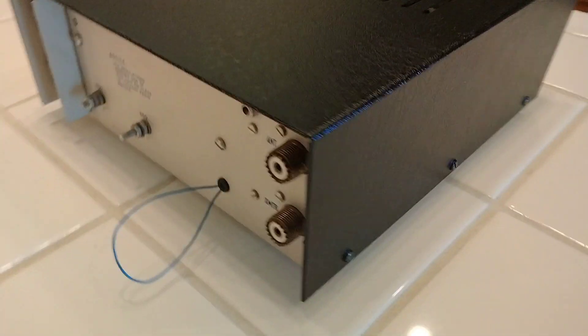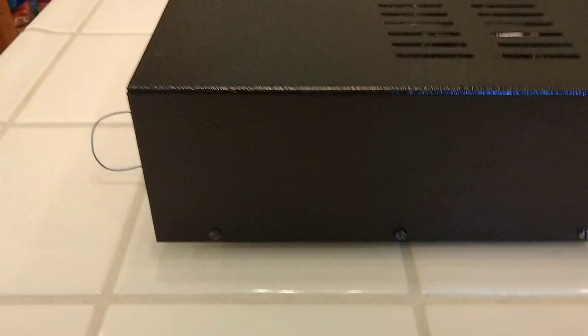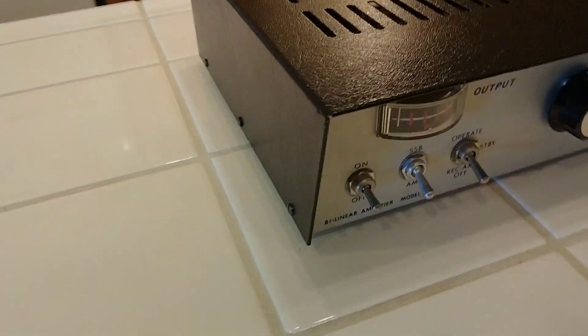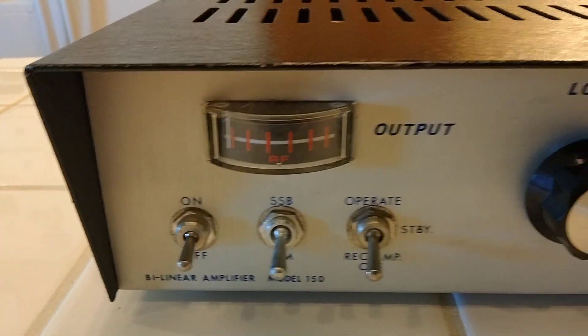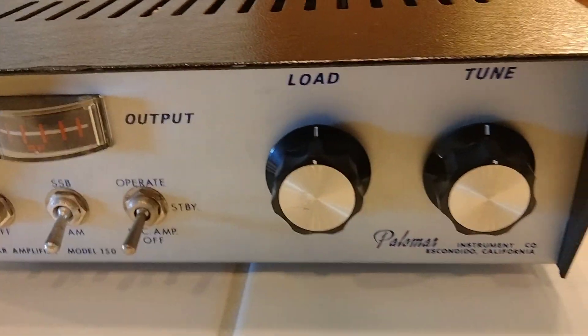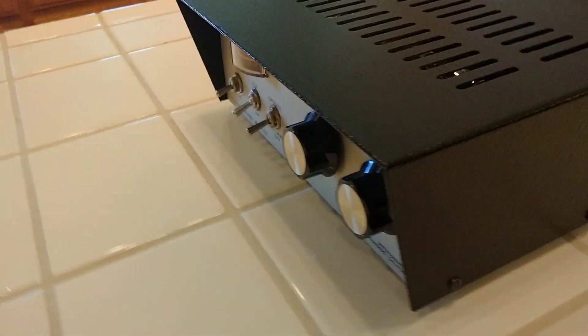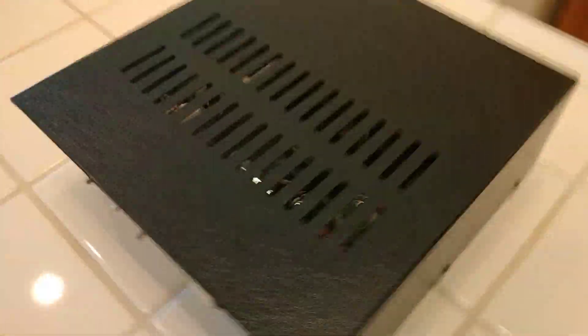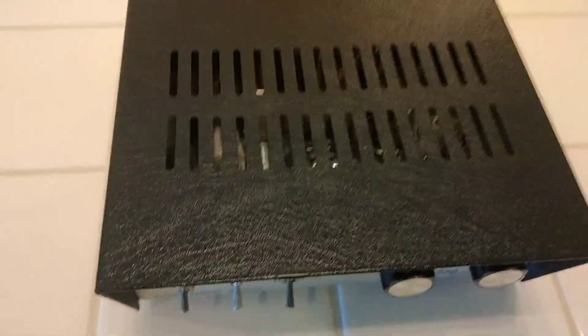Look at this thing, man. I love it. I don't mean to brag, but I'm glad I came across this a while back. It's just a beautiful amp. The cover is mint, the amp is mint, and I've tested it — it works great.